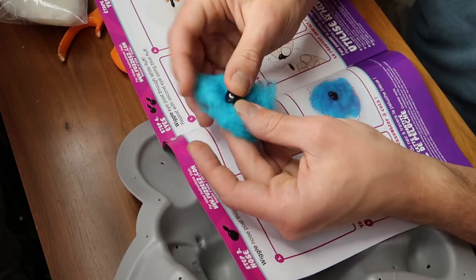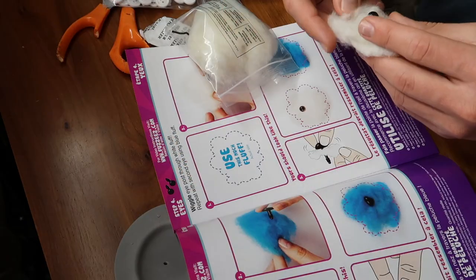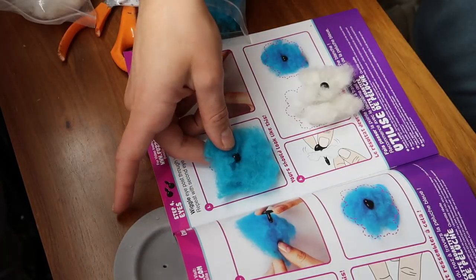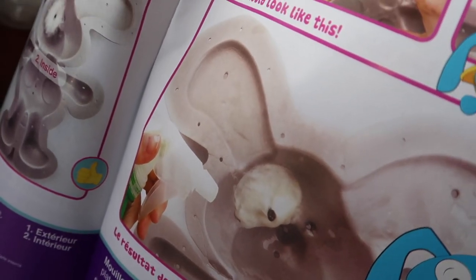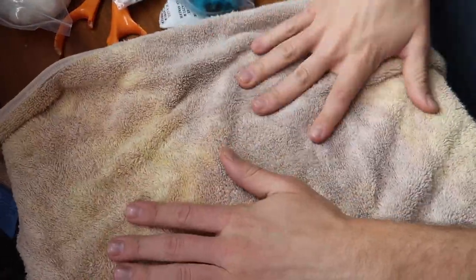I'm a little freaked out that apparently this toy requires a full length novel to understand how to work it, but also kudos to them for a full color instruction booklet. This diagram is talking about all of the joints that this creature will have, and I'm already feeling like I'm in a little bit over my head. The first step is to fill my spray bottle with water and then add three big squirts of dish soap.